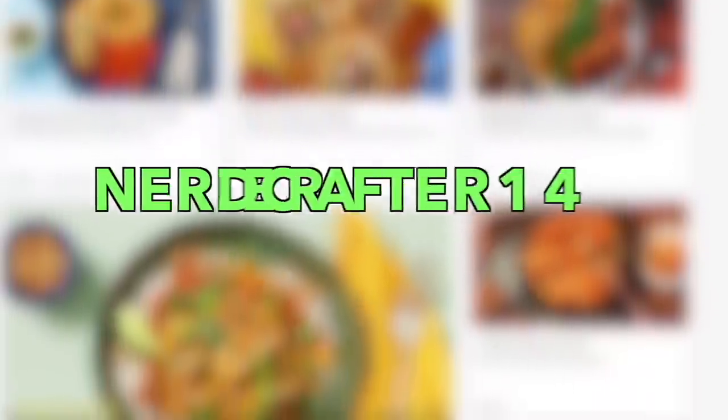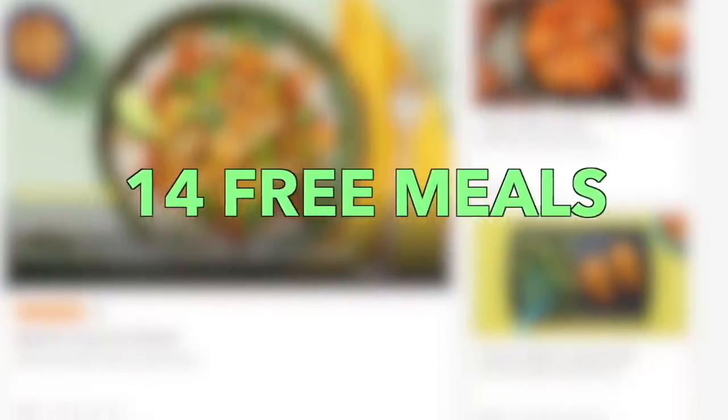Today's video is sponsored by HelloFresh. Check the link down below and use code NERDYCRAFTER14 for 14 free meals and free shipping.